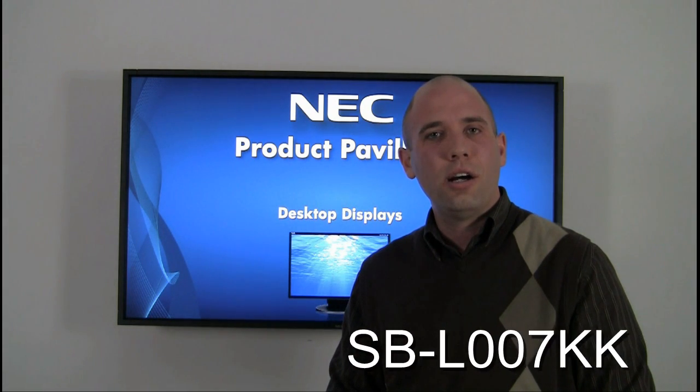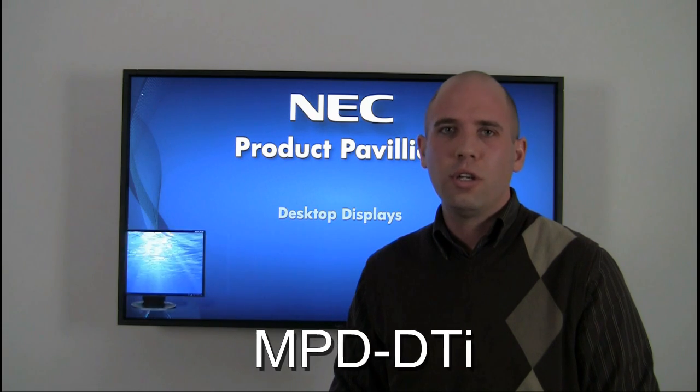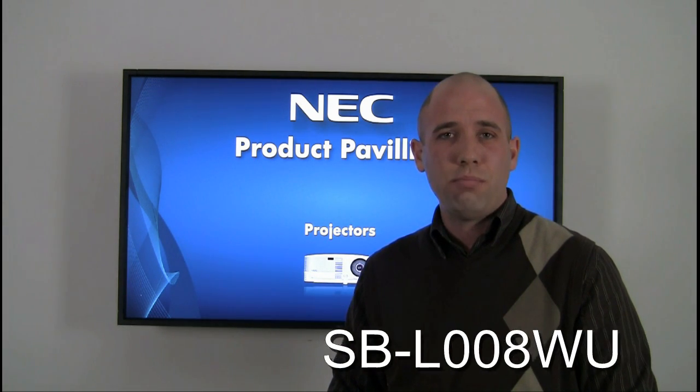These include our HD-SDI card, which is perfect for broadcast signals, our MPD-DTI which is our digital IP TV tuner, and our DBI daisy chain board which is perfect for video wall type applications.